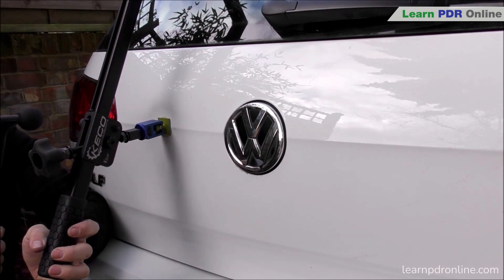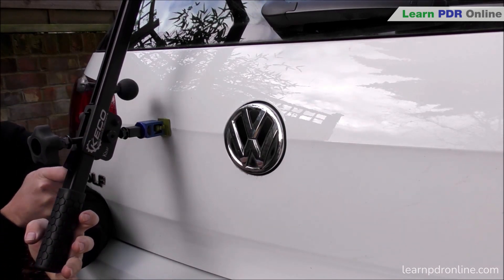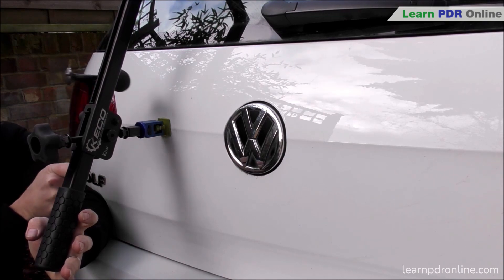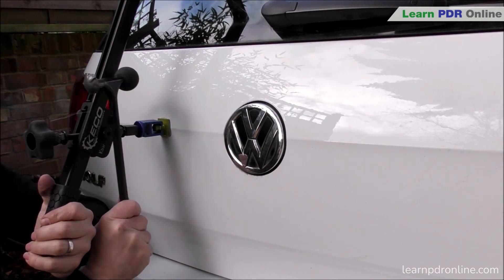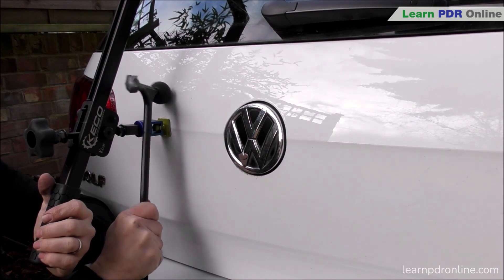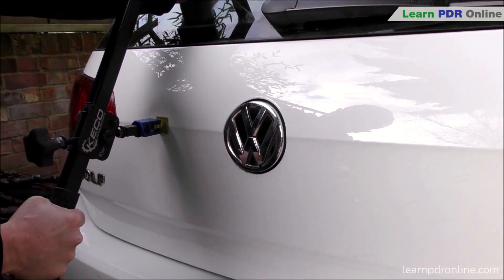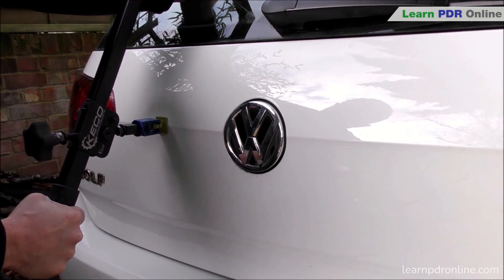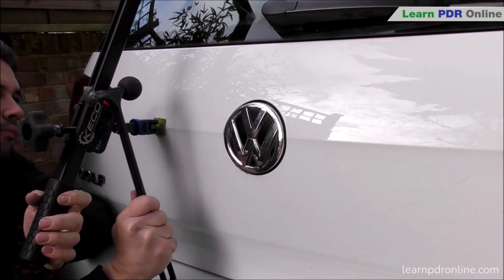To get the best results it's really about getting the right angle so that you're pulling the metal out in the right direction and allowing that metal to move. I've got my blending hammer with a rubber ball tip on and I'm just starting to soften up the crown. With my left hand on the handle of the k-bar I'm gently pushing that out, giving me some pulling pressure on the body line itself, and with my right hand I'm tapping down the crown. Now that I've softened that crown you can really start to see that metal move as I pull that body line out.